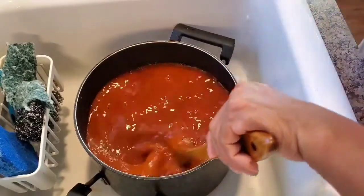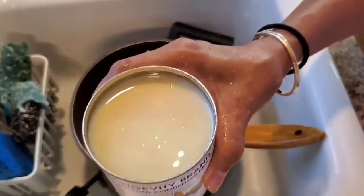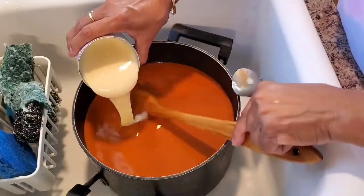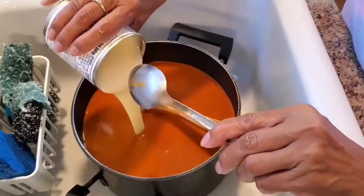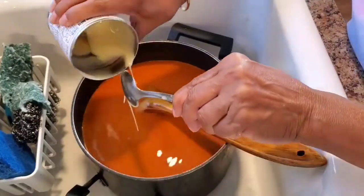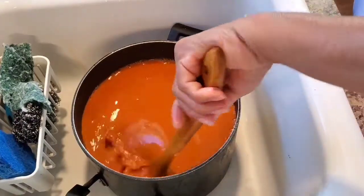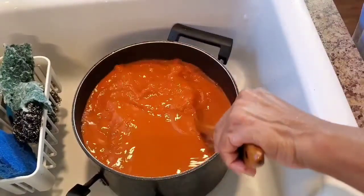It looks very good. I need more milk — second can, put some more. Because it needs to be sweet, not too sweet, but just perfect. Second can — perfect. See that? Beautiful Thai tea!